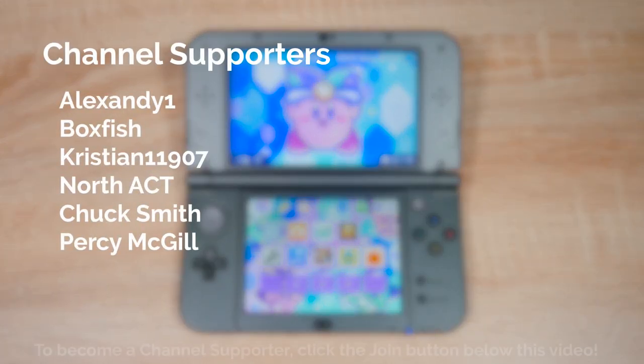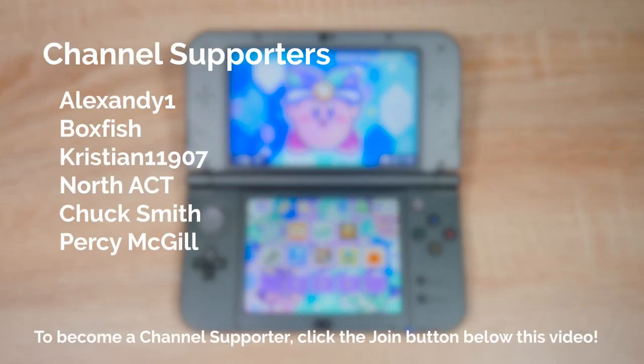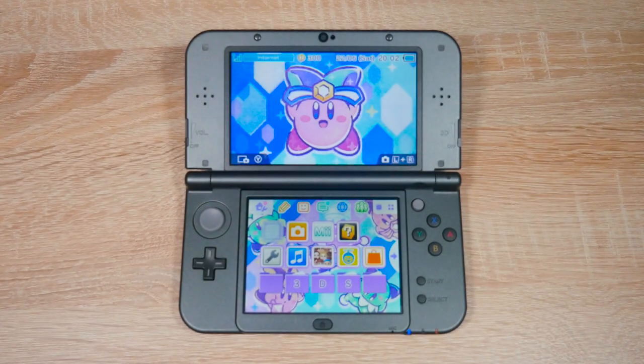I make new videos like this almost every week. So to see my videos as soon as I upload them, click that subscribe button and the bell beside it and you'll know exactly when my next video is out. To become a channel supporter, hit that blue join button below this video or click the link below which says become a channel supporter. But now let's get started and remember to leave a like on this video if it helped you out.